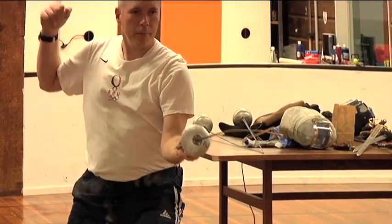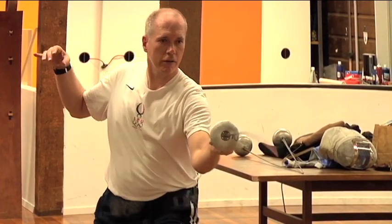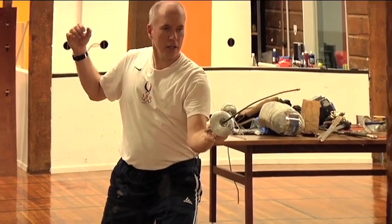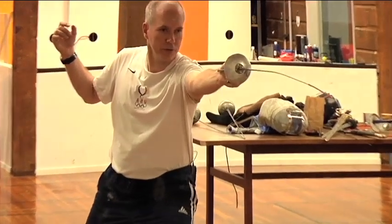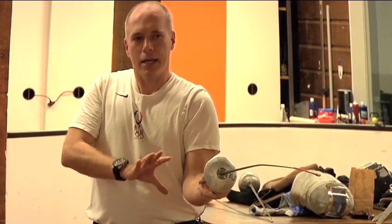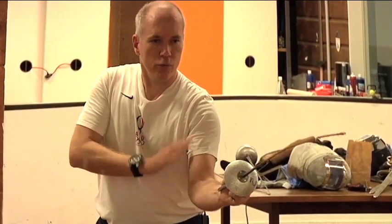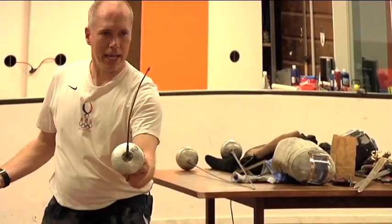So in a mirror you can have a lot of fun and really work. You can practice your tip work. You can go disengage, disengage, lunge, on guard. You can step back, parry four, riposte. You can do all the actions that we taught you in the other videos in a mirror, and you can really watch how your body functions biomechanically.